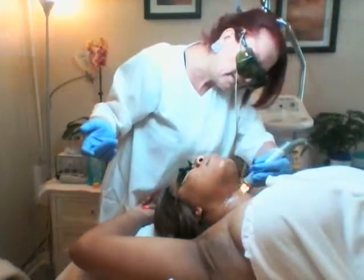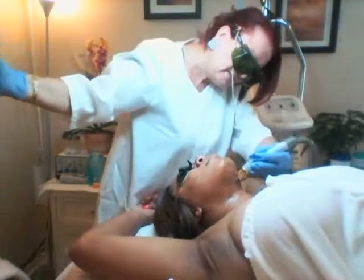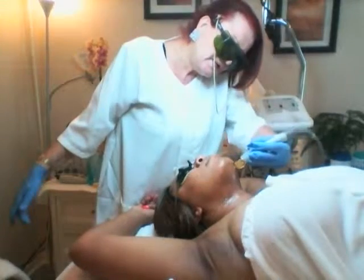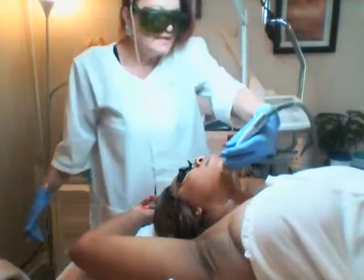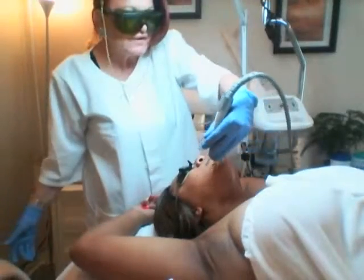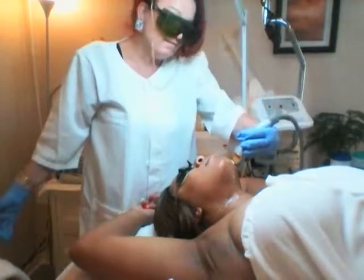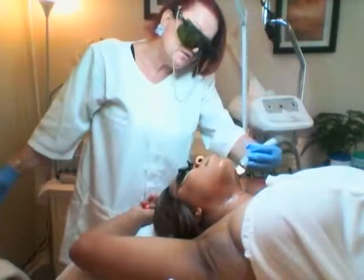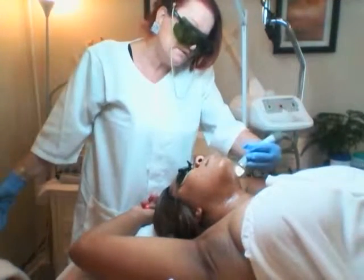So here we are, it's not the end of the world, it's very doable. And my goal — what a difference it makes in a person's life, for a woman: self-confidence, walking straight forward, not being embarrassed that everybody is looking at your chin hair or neck hair. So it really makes a big difference.